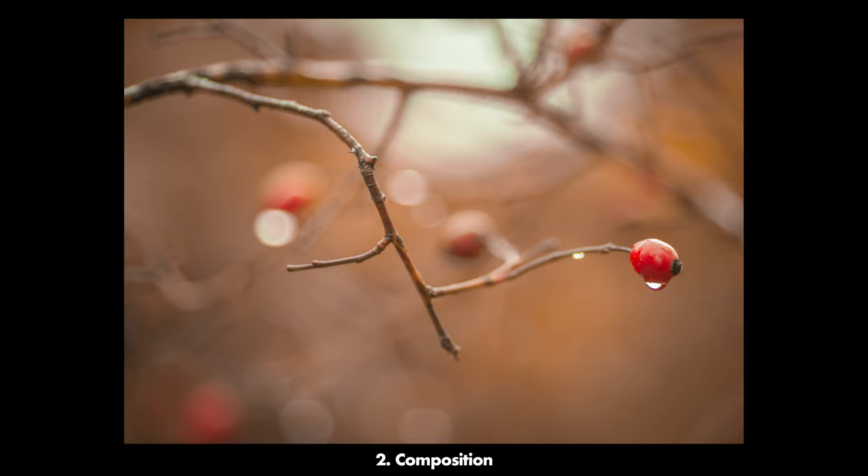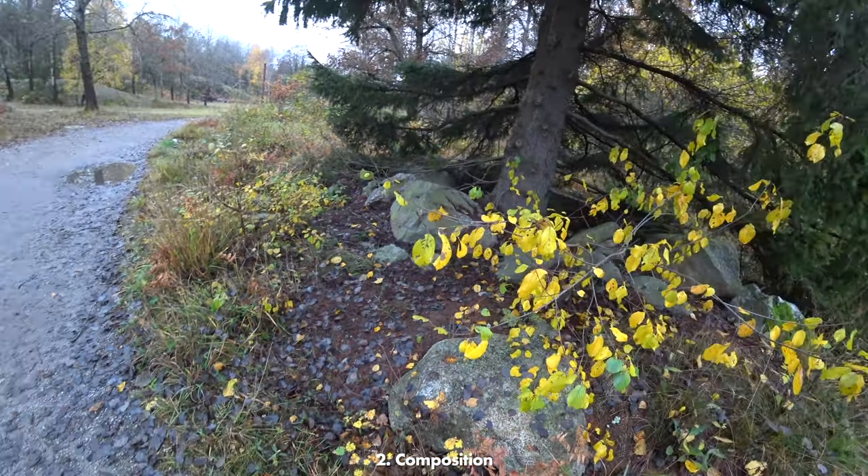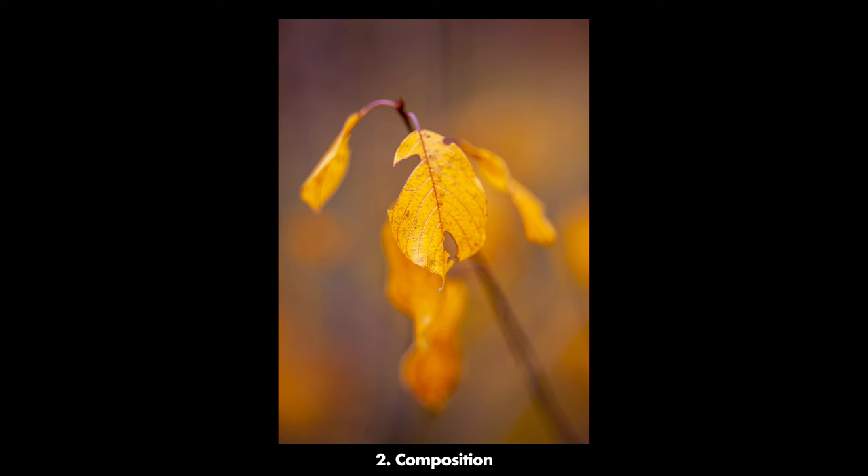Look here, for example — I've included some other rosehips in the background and now you can see that the bokeh is a hell of a lot more interesting. Often you can accomplish this by just tweaking the angle a bit so that the background complements your main subject.